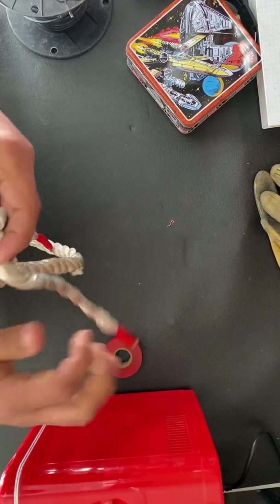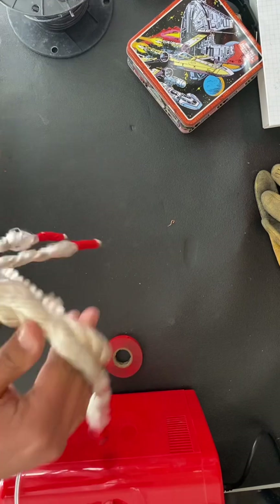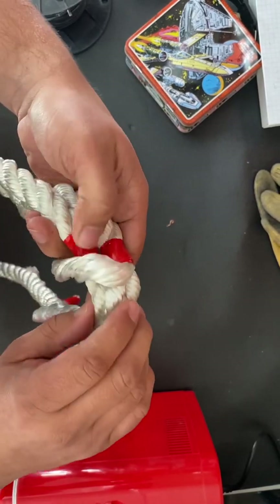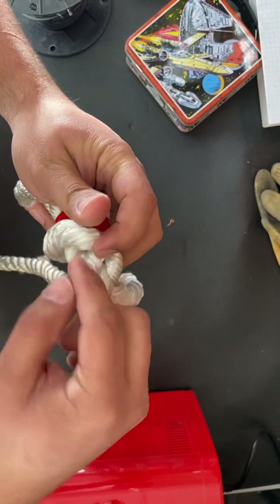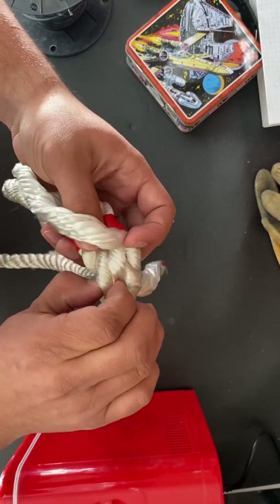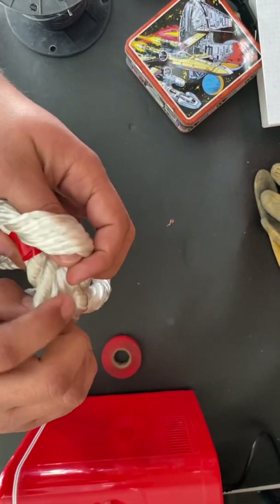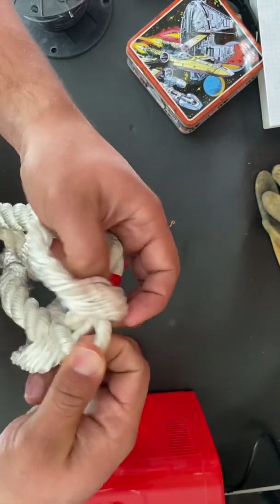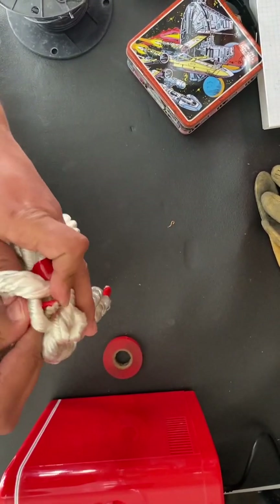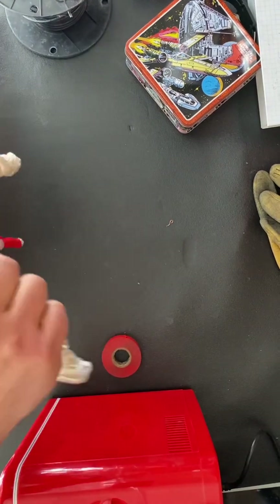Now we've got the middle and the left done. On the right side we're gonna go on the bottom — this is where it can get kind of tricky. You don't want to weave it inside the one that you're weaving; you want to weave it inside the master. Here's the one we did, here's the one on top, and here's the one on the bottom. Grab that strand and shove it in on the bottom, making sure it's all nice and tight.